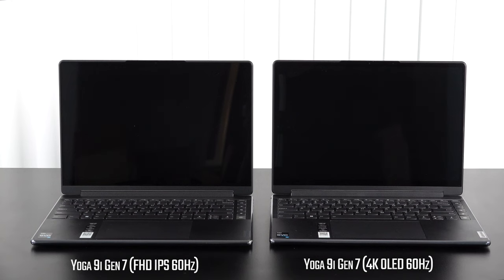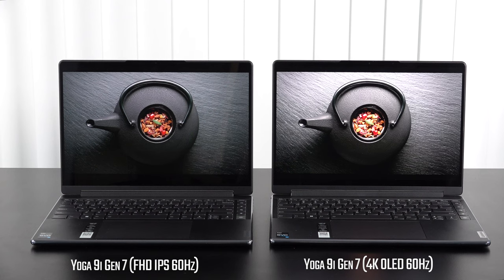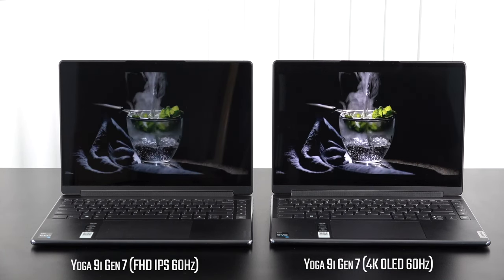Earlier this year I reviewed one of my favorite two-in-one convertibles on the channel — the Lenovo Yoga 9i 14 Gen 7 for 2022. It had a really nice design with rounded edges, a beautiful display, and of course the rotating soundbar. But I'm also interested in the Yoga 7 series, and Lenovo was kind enough to send over the Yoga 7i 16 inch for 2022.